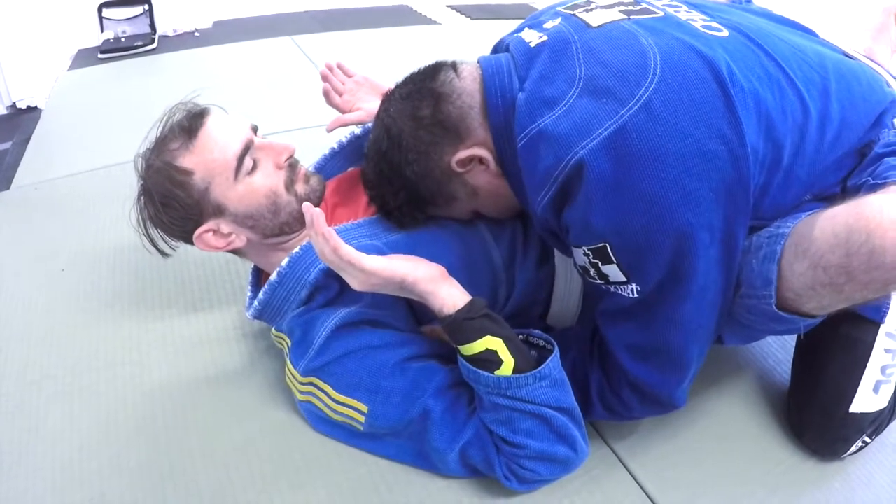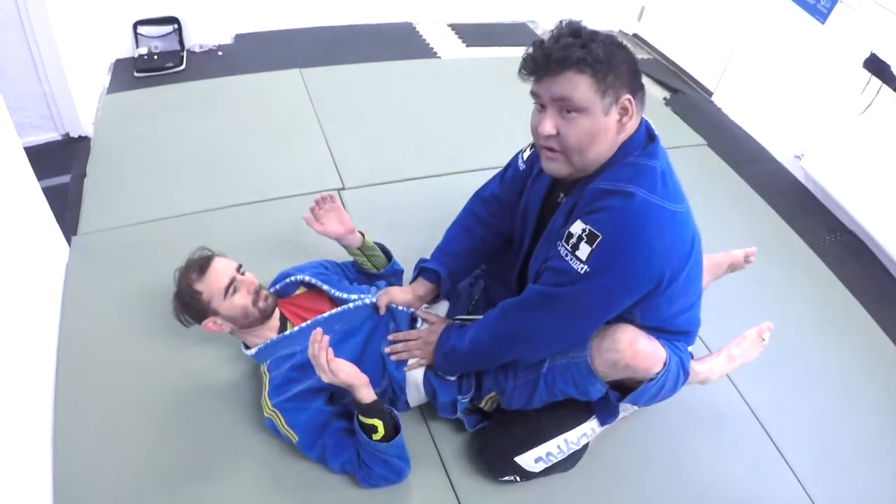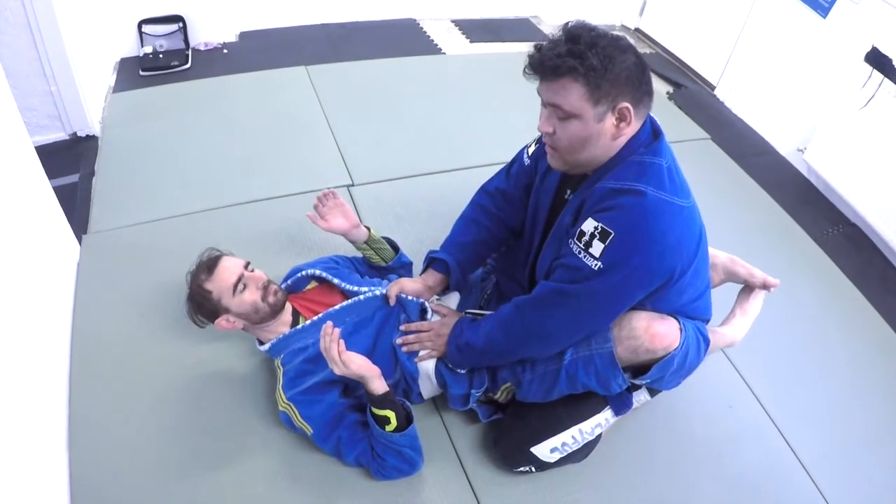When you've established your control, you go up and then you start your passing.